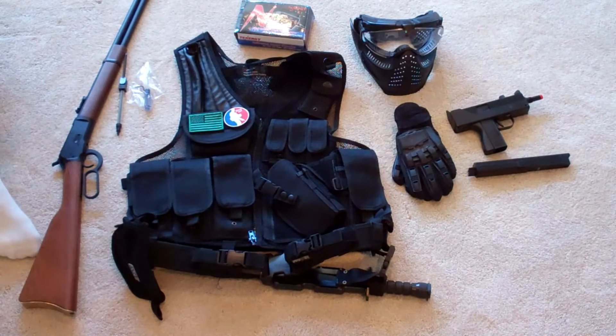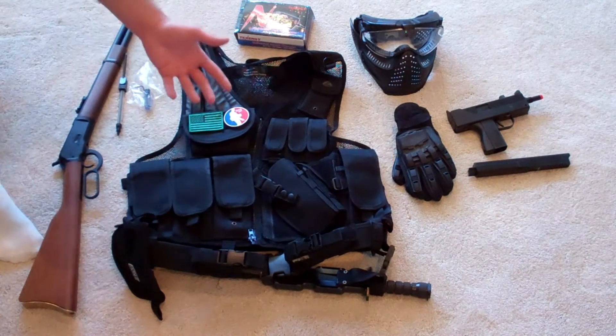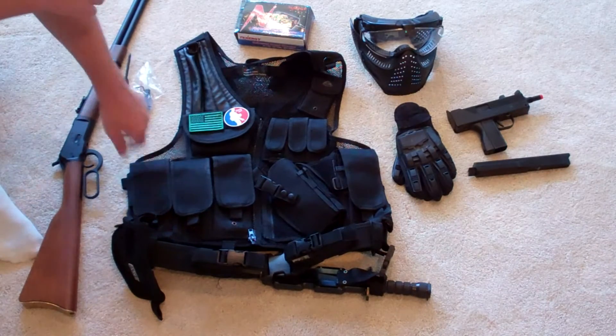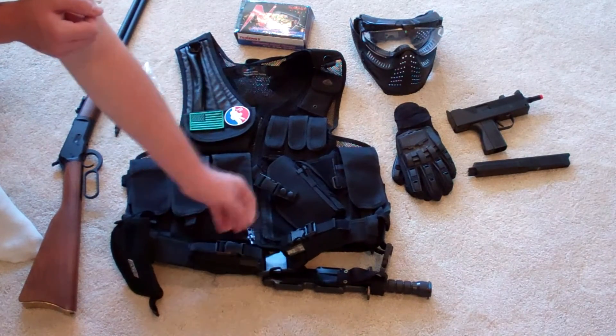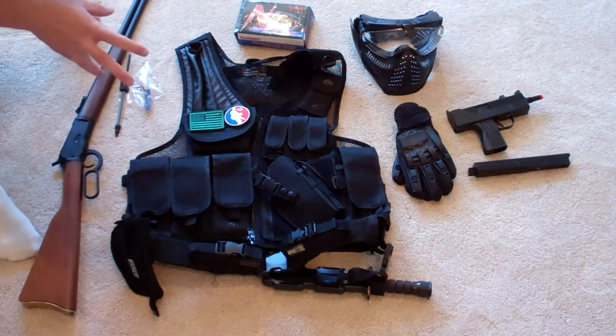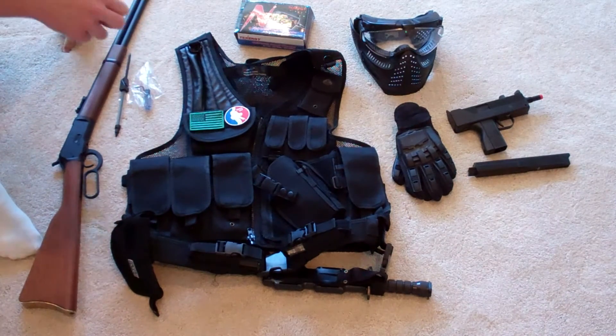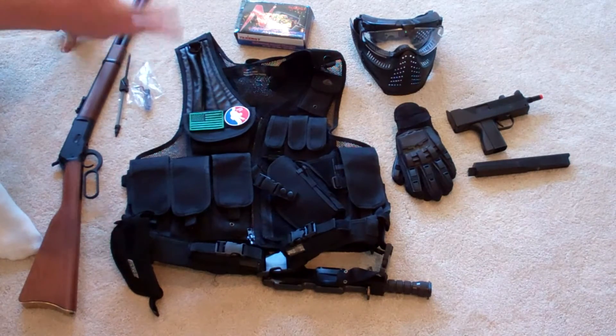Not all vests carry that feature. Some are just chest rigs with a lot of mag pouches, but if you're using a sidearm, you might want to get one with a sidearm holster. Down here, I use these two pouches for speed loaders, but they're also magazine pouches. That is one great feature of this vest — it's got a lot of mag pouches. You can hold speed loaders, whatever, in this vest. It's a really nice vest.